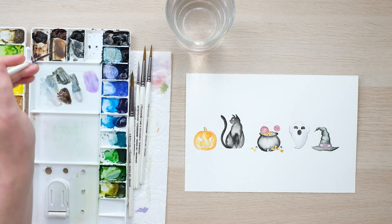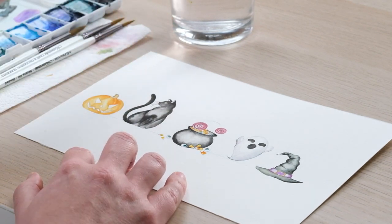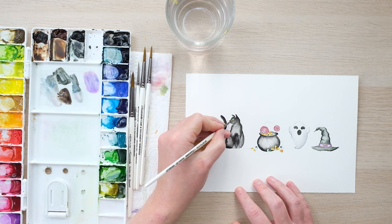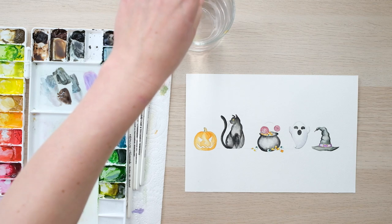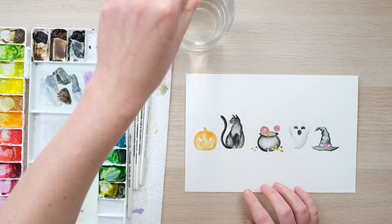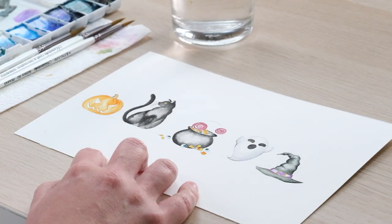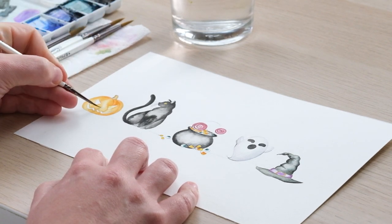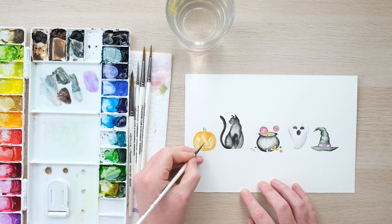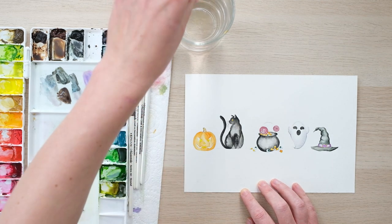Our cat is very nearly done - she could do with some whiskers. Using a thin brush, you can just do a few in the silhouette there, and then a little bit of yellow for the eye, and we will add in an iris and a pupil for her. Pumpkin time. Now this pumpkin is going to be glowing inside. I'm going to start by doing a sort of central glow of yellow that is then going to blend to darkness, because I want there to be something a bit menacing about this pumpkin.